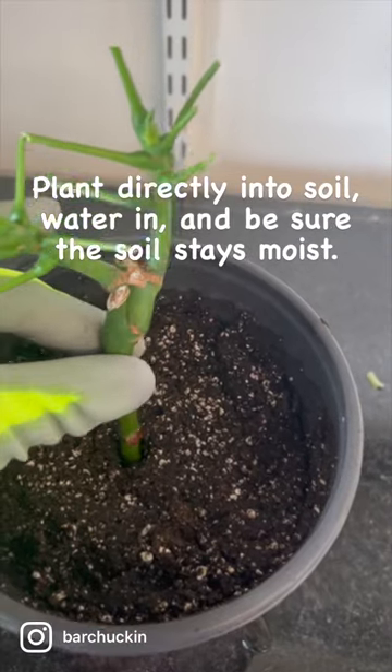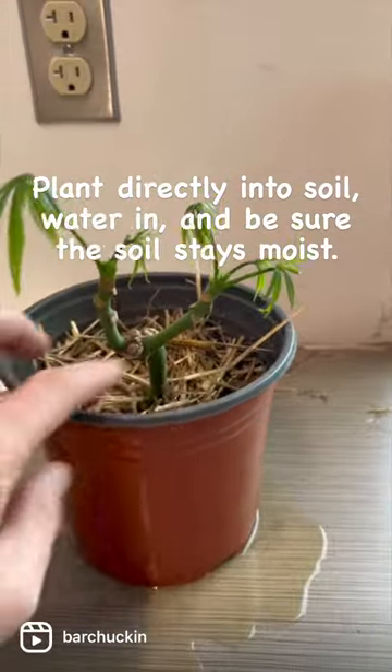Plant directly into soil, water in, and be sure the soil stays moist.